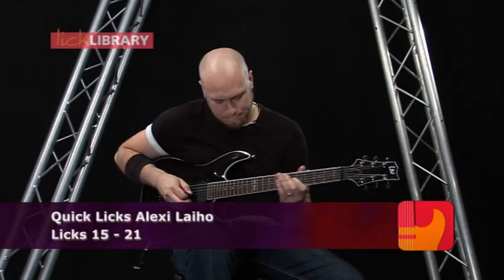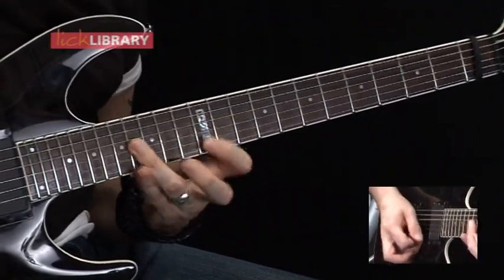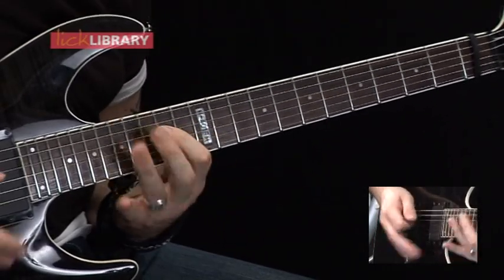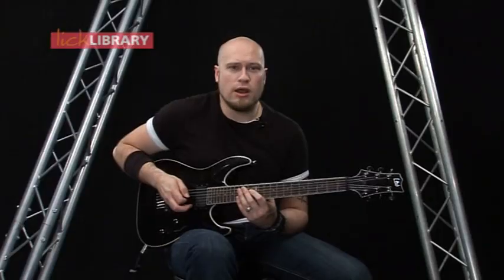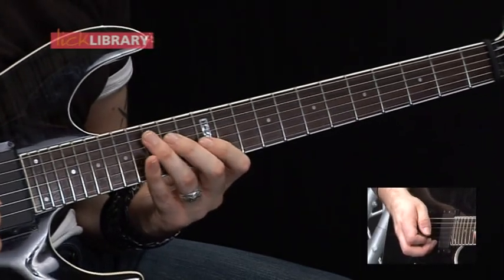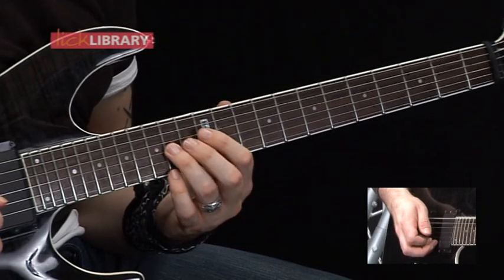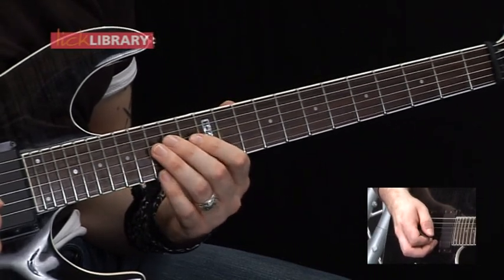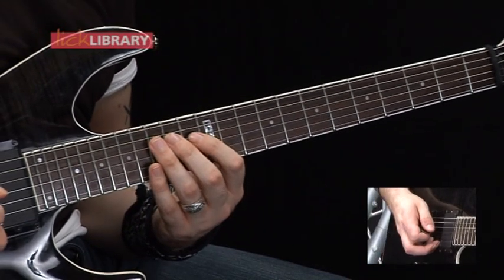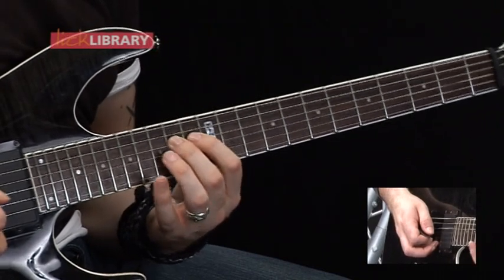Now for lick 15. To start off this lick, we're going to have 14 on the D, 16 on the G, 14 on the D, 12 on the G, 14 on the D, 14 on the G, 14 on the D, 12 on the G, then 14 on the D. So it's going to be like a pedal tone thing where we're swapping notes on the G string, but we're keeping the note on the D string the same.